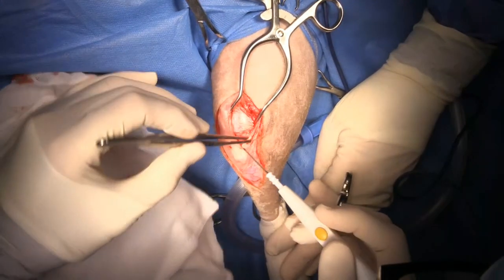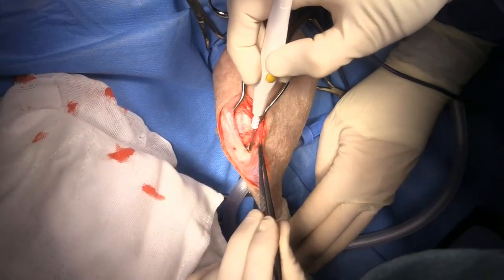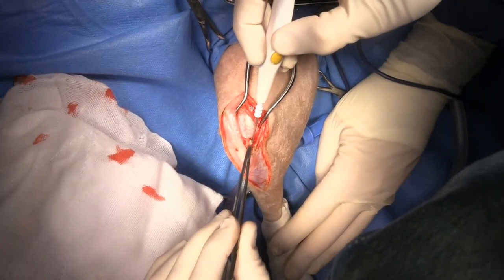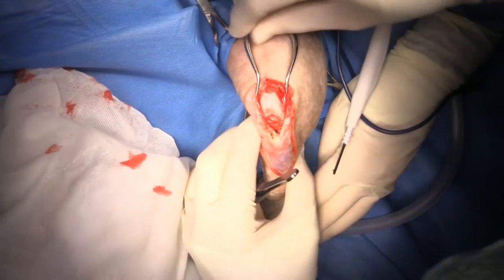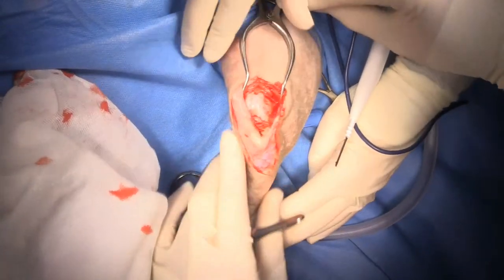You can already see our lateral condyle. I'm just extending my incision, and now we'll luxate the patella and then get the assistant to hold it up.